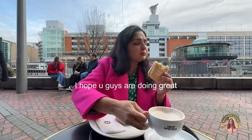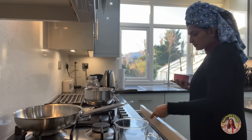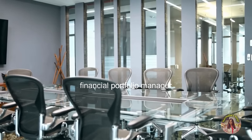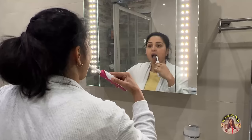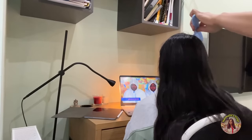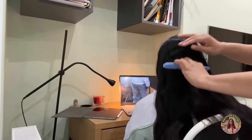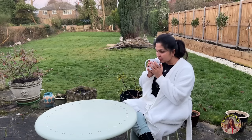Hi all, I hope you guys are doing great. Welcome to a typical day in my life working a 9-5 as a financial portfolio manager in London. Although I have quite a traditional office job, since COVID I work from home a lot more than I used to. But still I go to the office a couple of times a week. Let's spend the day together.